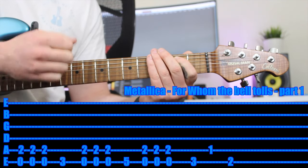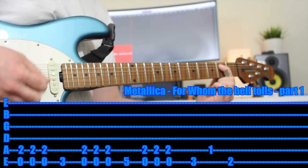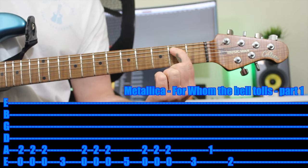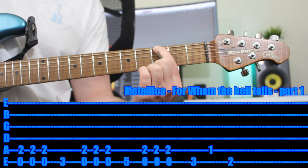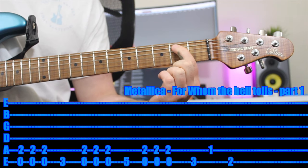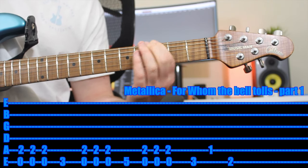I'll just move my hand up here so you can see. Once you can do that quite quickly — three times — the next chord is you want to move your first finger up to the third fret of the E string, and you just play that one string. Then go back three times again, then go back to the start.